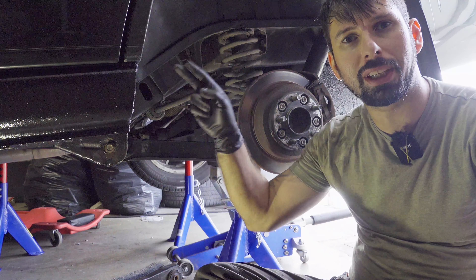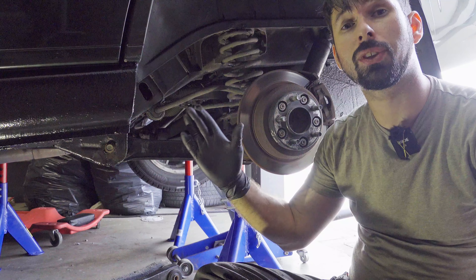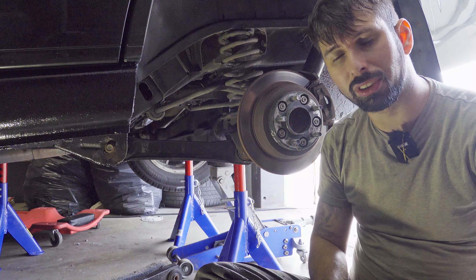If you like this kind of video and want to see more content on how to do stuff on the Jeep, click here to see the full playlist. If you like my channel, click here to subscribe — I release a new video once a week. Thanks for watching and I'll see you soon.